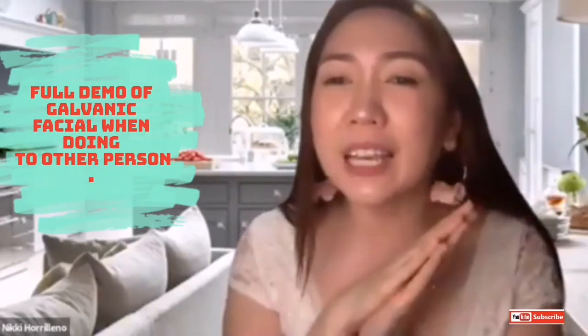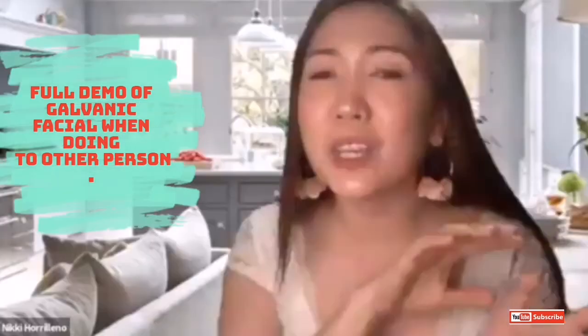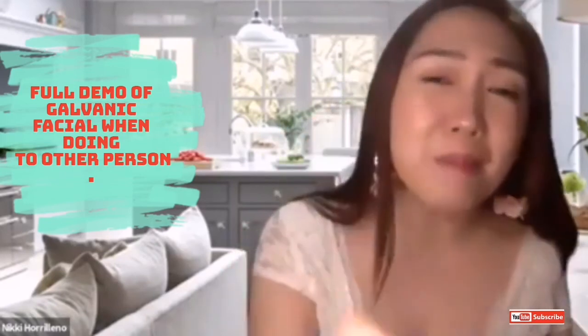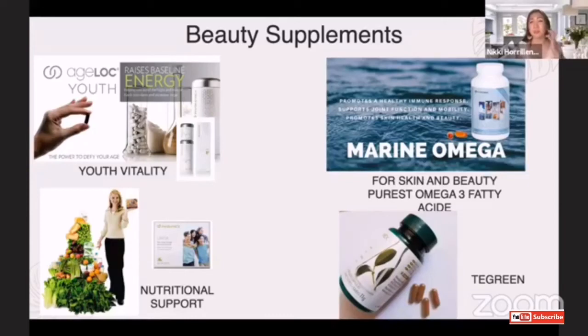Thank you so much. I experienced this treatment for free. Thank you for allowing us to do the demo on you. Thank you so much — it has multifunctional benefits. And by the way, if you see Sunshine right now, she's actually using the body spa conductor. This body spa is good for the tummy. That's the galvanic spa — you just have to change the conductor. If you want to remove flabs and contour the body, the galvanic spa is four-in-one: it's good for the scalp and for the body.